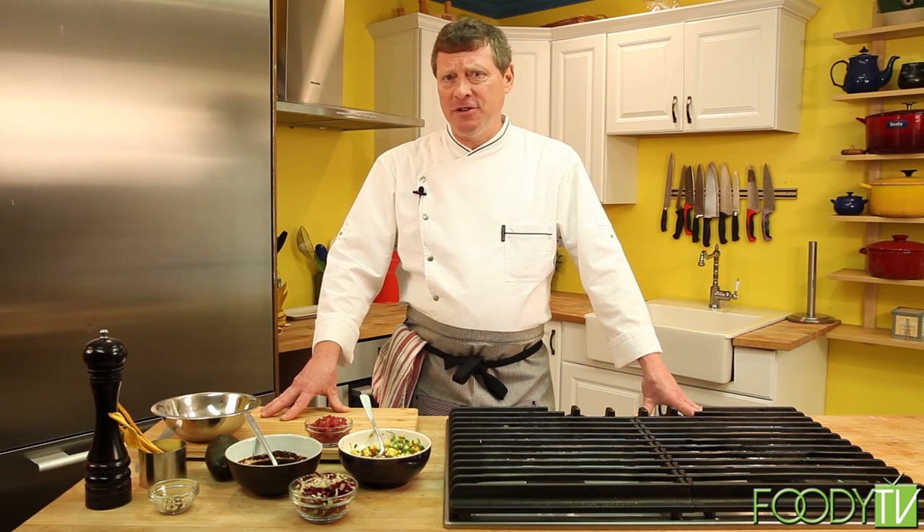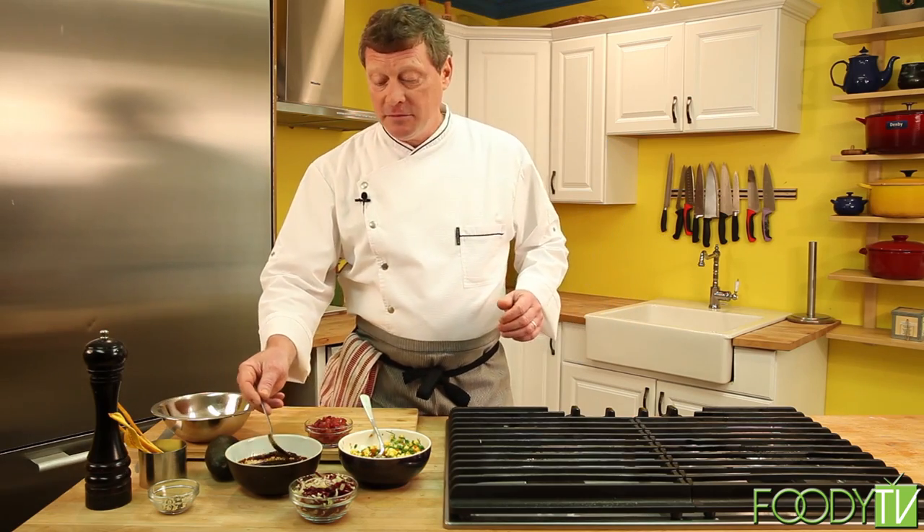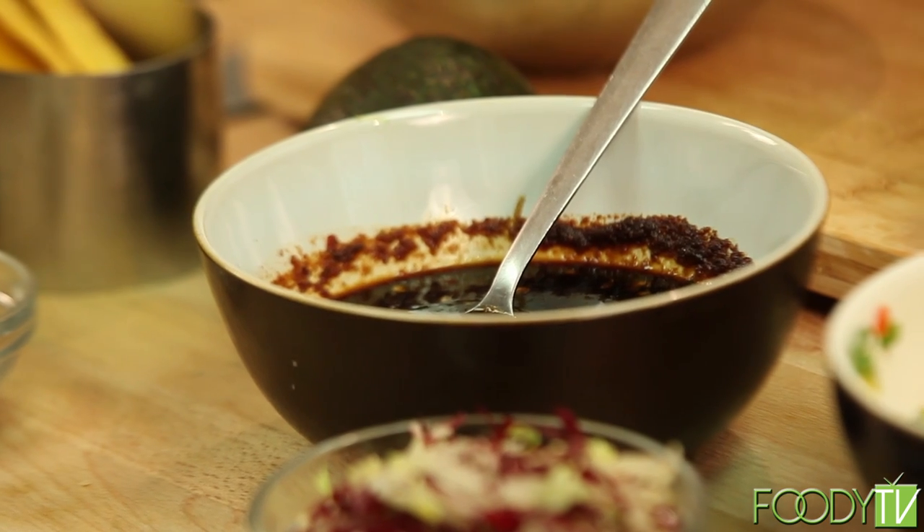Today, we're going to be making tuna poke. Tuna poke is a Hawaiian tuna tartare, but I'm going to put my twist on it and add a little Caribbean island flair. The staples you can prepare to load your pantry include the poke dressing — a very simple dressing with four ingredients that can be made in advance and held in your refrigerator for at least a week.